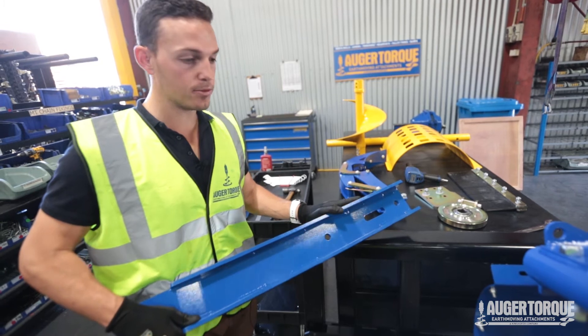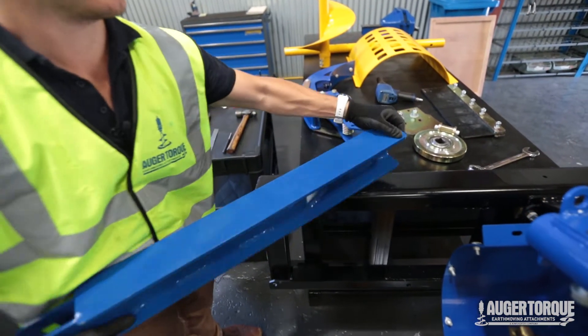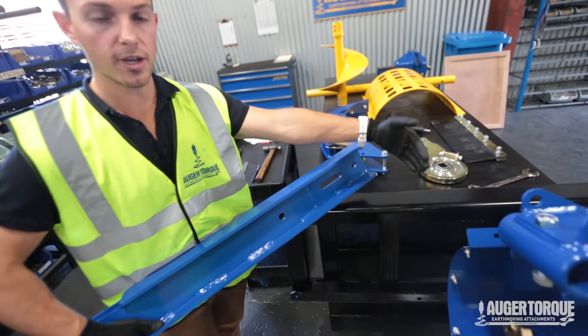We're now going to affix our boom to our trencher body. One thing you must note is this is our deep channel over here, and on the other side we've got our shallow channel. The deep channel goes towards the trencher body itself.